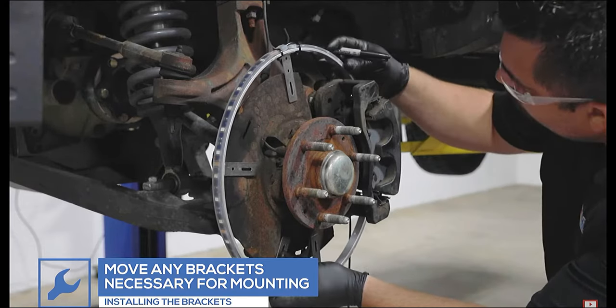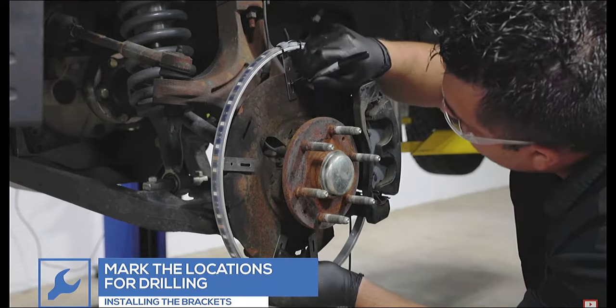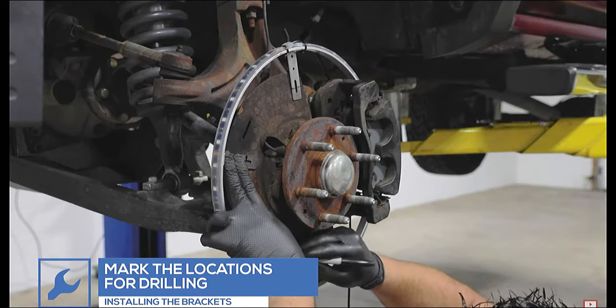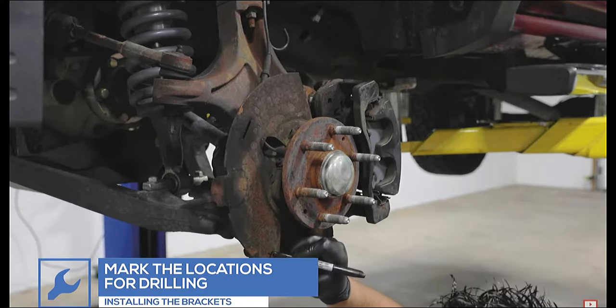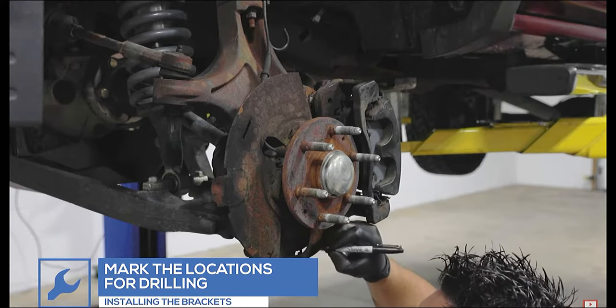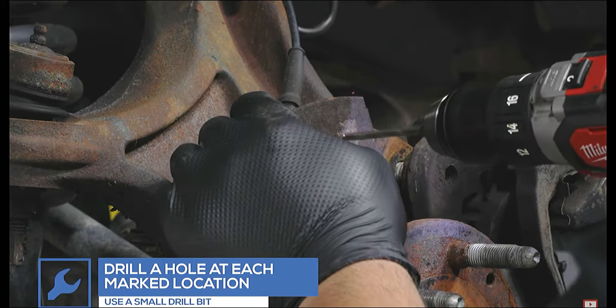Once the ring has been mocked up on the hub, measure and mark the location of the mounting brackets. Using a small drill bit, drill a hole in the backing plate at the marked locations.